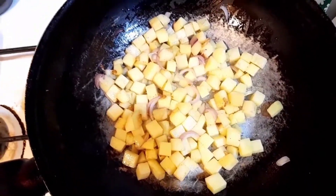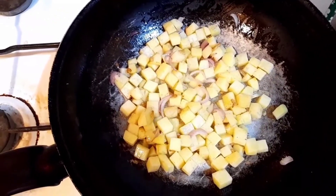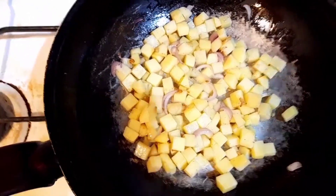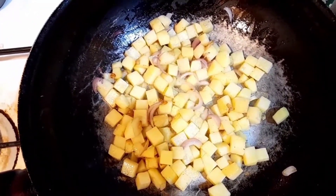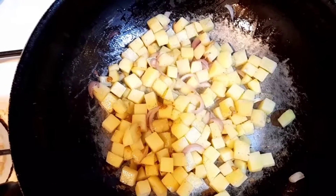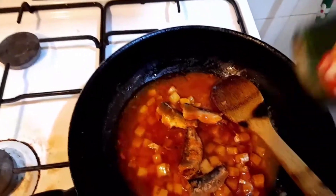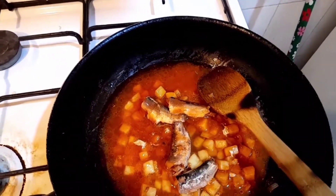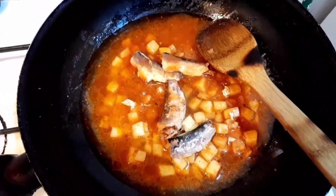Style — maayos lang yung ating patatas. Para medyo maluto siya. Pagkatapos, naluto na yung ating patatas kasabay ng sardinas. Nagdagdag tayo ng ketchup — ilalagyan natin ng ketchup para nagdadagdag ng lasa dito. Kaya naglagay po ako ng ketchup para yung lasa ng tomato sauce. Nagdagdag din po ng water para may sabaw.